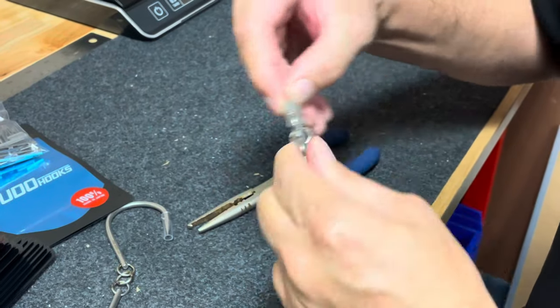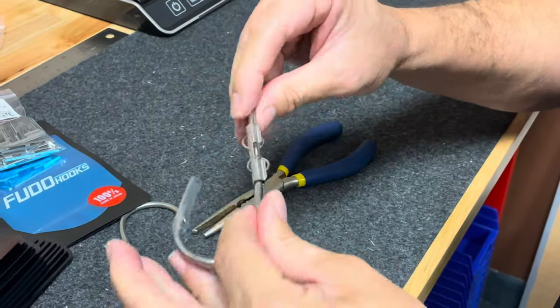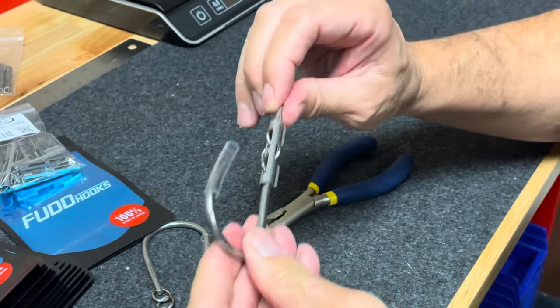I'm going to just kind of adjust it slightly with my clip there, but I'm good to go. I've got a little bit of play, which is part of the system — that's completely, perfectly correct. Everything kind of has a little bit of movement to it.